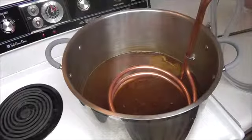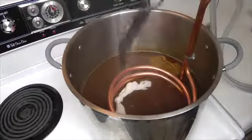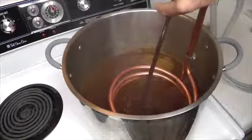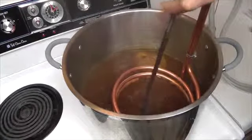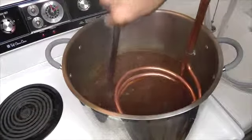All right, now it is time for our final hop addition. These are the cascade hops. Let these go for about two minutes, then we are going to pull it off of the heat and it is time to start cooling the wort down.